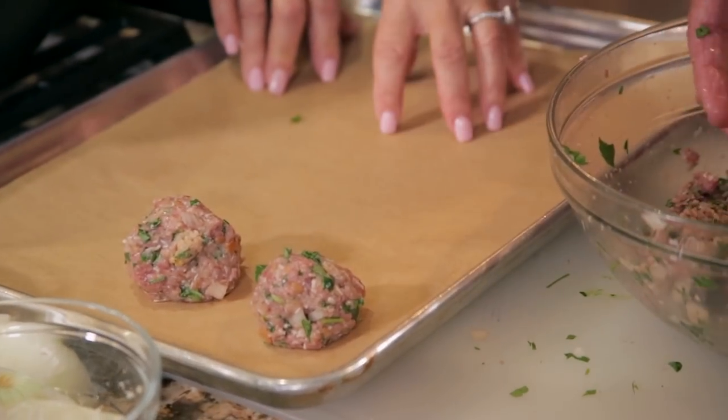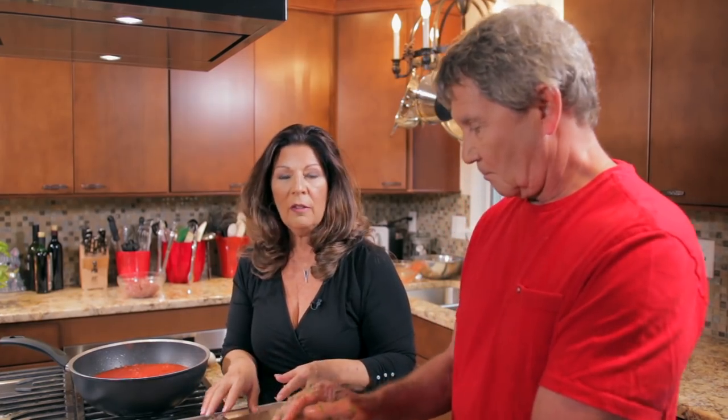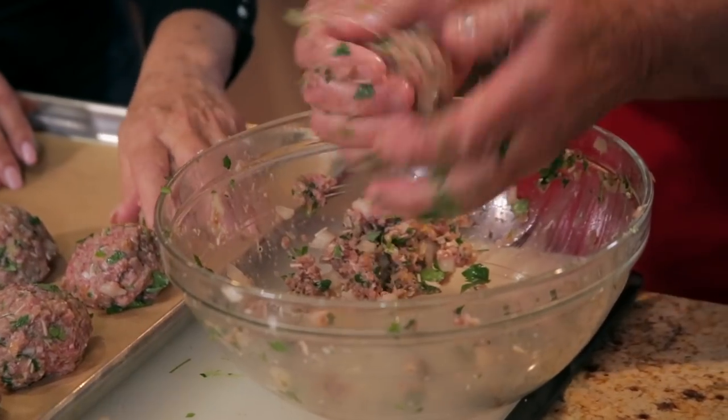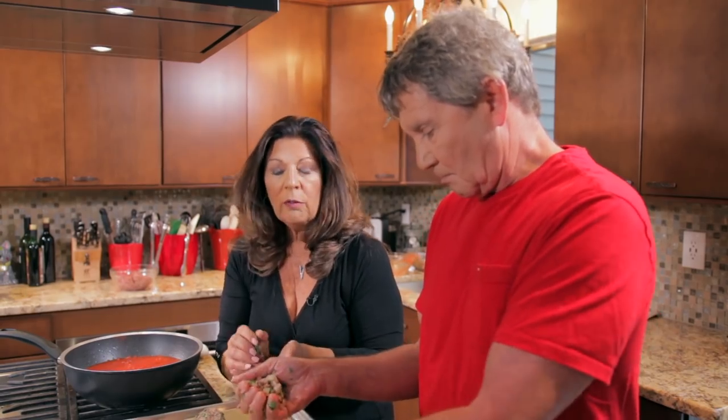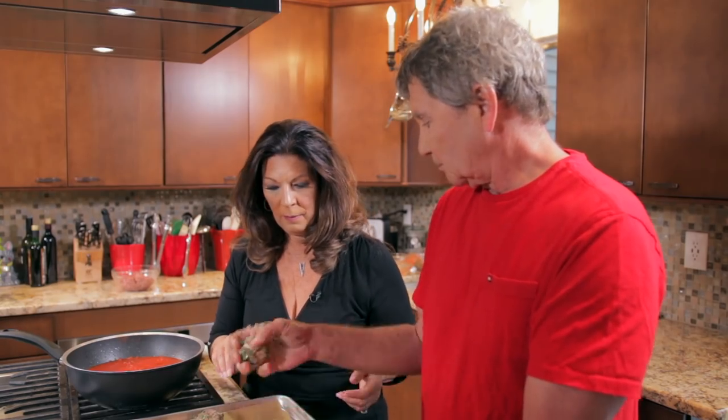Using parchment paper means we don't need to add any oil to the pan — easier cleanup and a really great tool. We're going to roast these at about 450 convection. If you don't have convection it's not a problem — convection ovens have a fan that circulates heat more evenly and keeps a more even temperature. In a traditional non-convection oven it'll just take a little bit longer. Usually from a pound of meat we get about 11 or 12 meatballs. Once these are baked, we're going to put them into our marinara sauce.